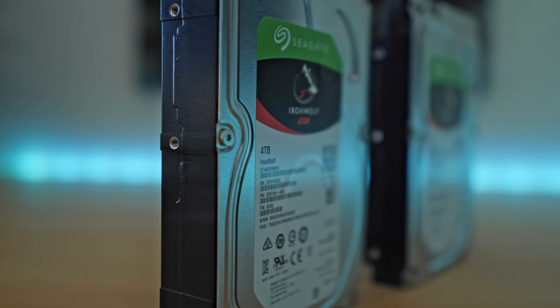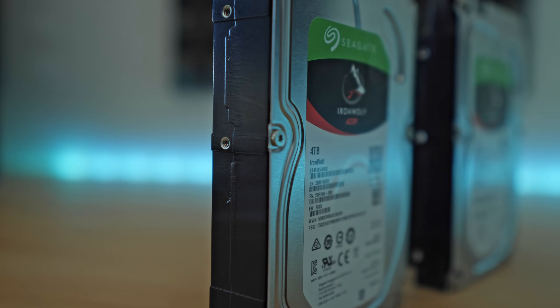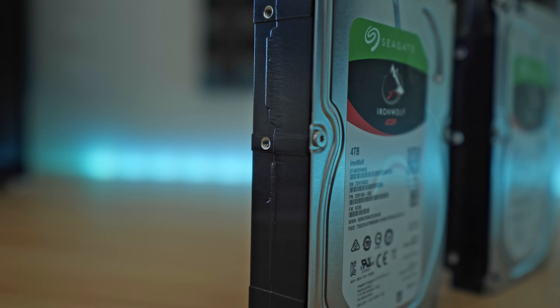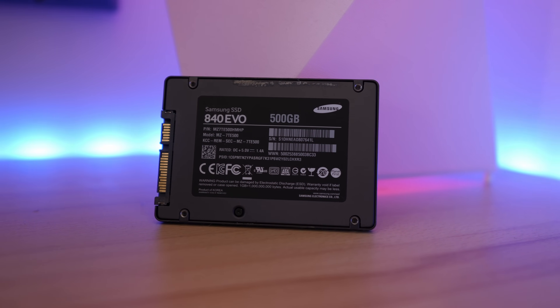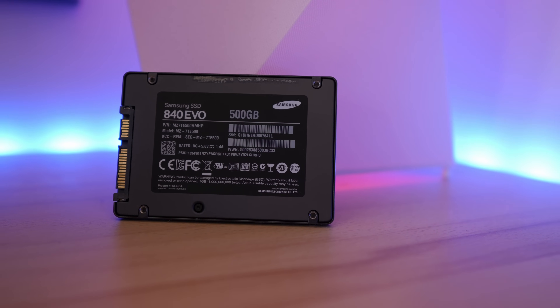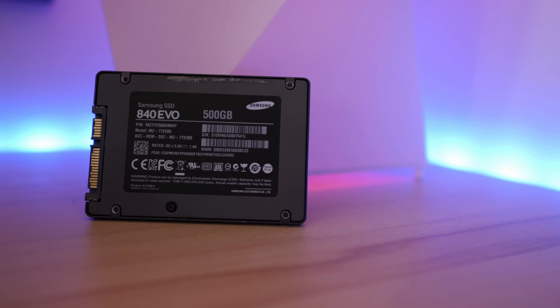I also already had two 4TB Seagate hard drives. When it comes to hard drives, the only thing you really should consider is that the hard drive meets the NAS standard, meaning it can withstand 24/7 operation — which is obviously what you want in a home server. Finally, I also had a 500GB Samsung SSD which I'm going to use for the operating system — Linux — as well as the web server. You don't really need an SSD for a home server, but having one for the web server is definitely a good idea.